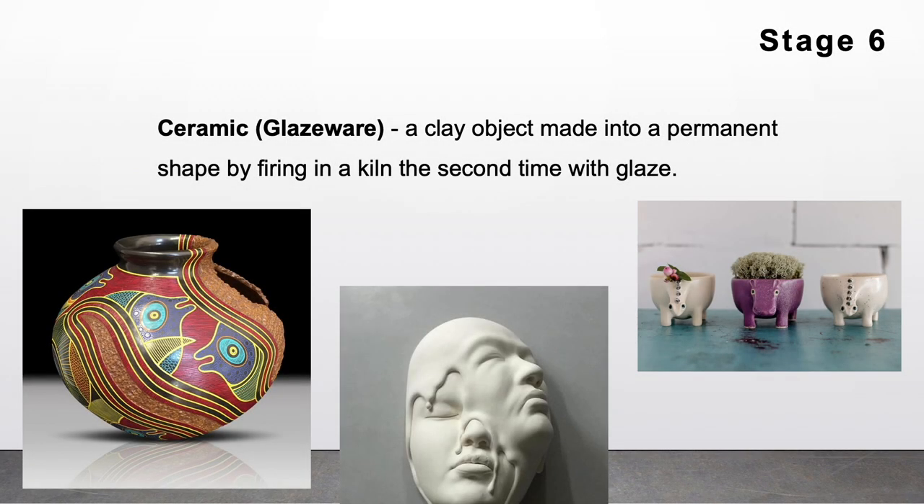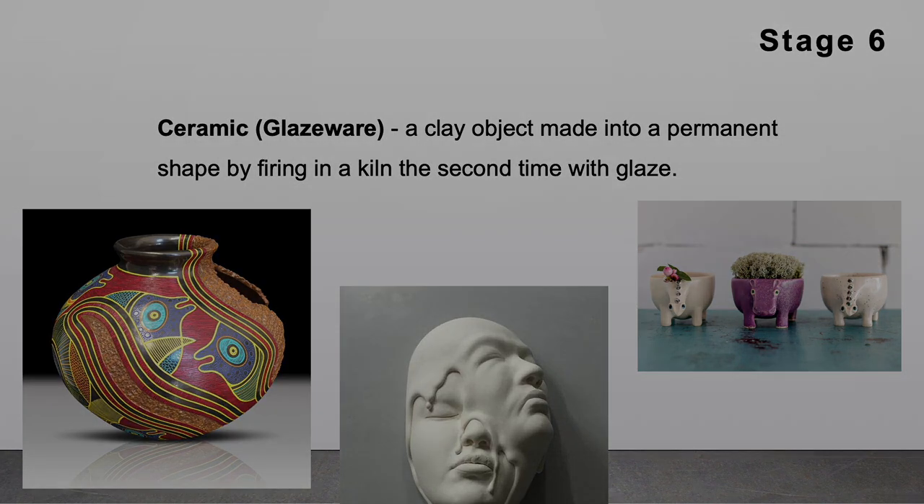Stage 6: Ceramic or Glazeware. Ceramic glazeware is a clay object made into a permanent shape by firing in the kiln the second time with glaze.